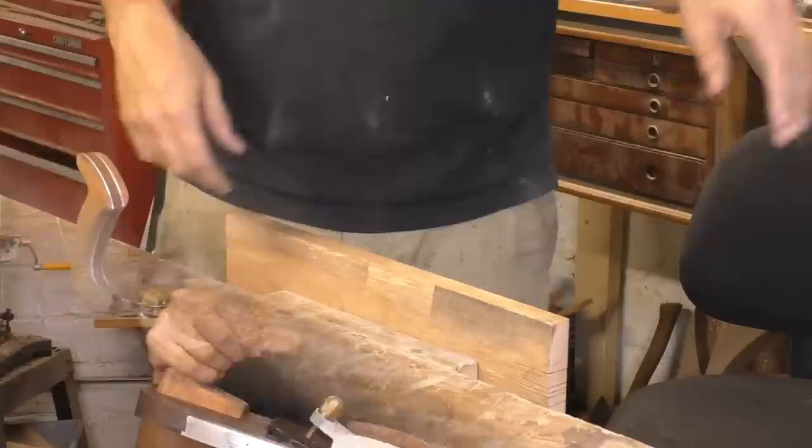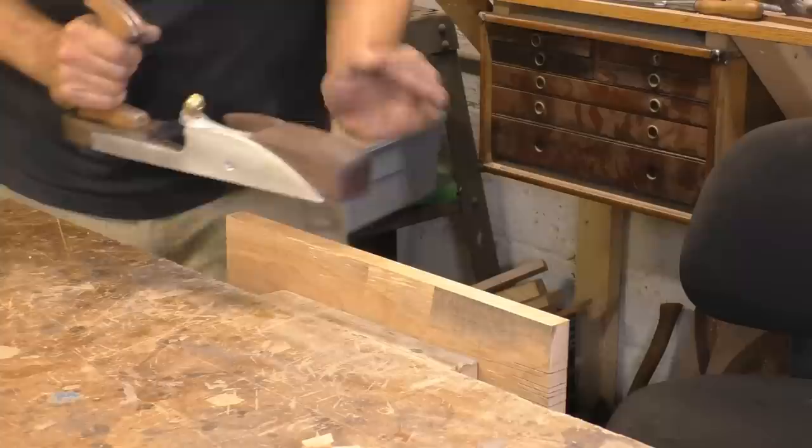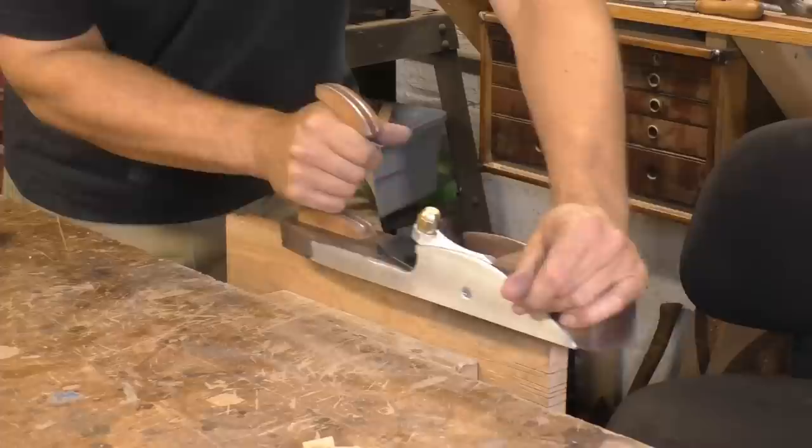Now I'm finally ready to test it. Right off the jump, I can see why people like to use these planes as short jointers. This plane is absolutely surgical on the edge of a board — it does a quicker and cleaner job than almost anything I've ever used. Since I was doing my first test, I decided to play around with the adjustment. I pulled the iron back further and further, taking progressively finer shavings until I was taking pretty much dust off the wood. The surface I was leaving was excellent, and the plane is very adjustable — you can get any amount of iron you want.